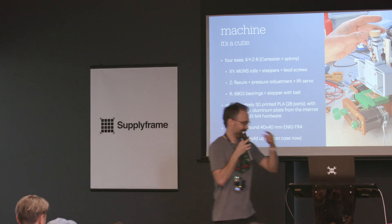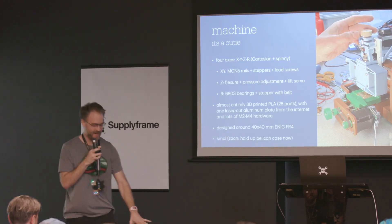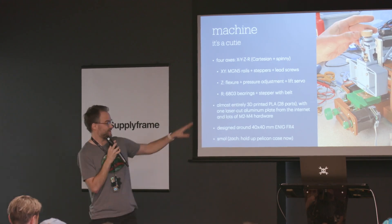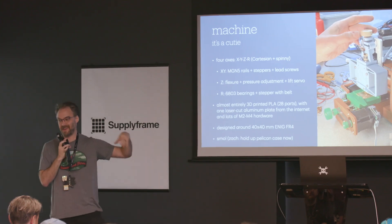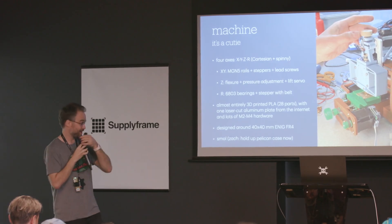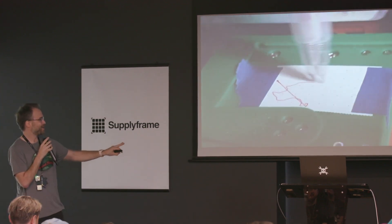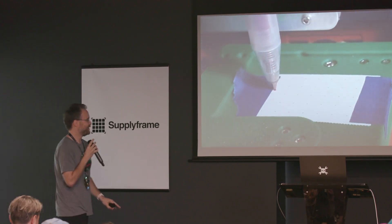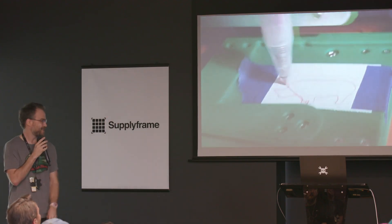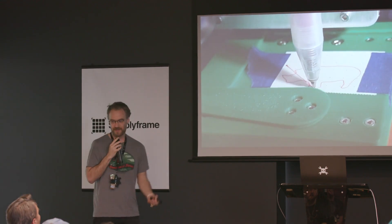It's small — Zach, hold up the Pelican case. It's in there, and the case has everything you need to run the machine other than a laptop: substrates, cables, the controller, the power supply, tools to service the machine, sharpening supplies, and all that. I've been running it all weekend. It's a ripper — here's a gel ballpoint pen just running X and Y axes doing a fast acceleration test, and it works really well. It's stiff enough to draw speed rhinos, of course.